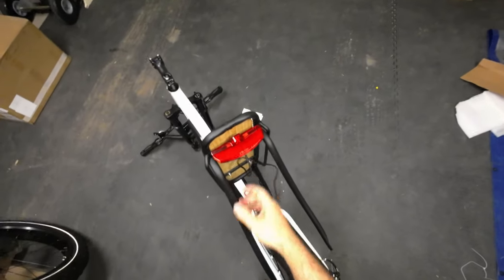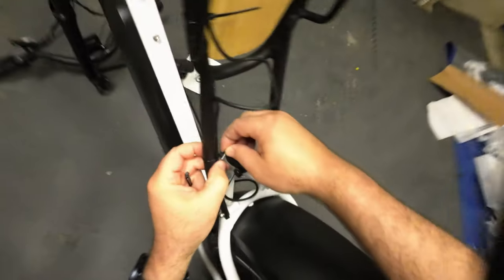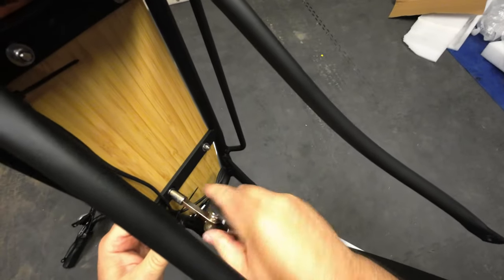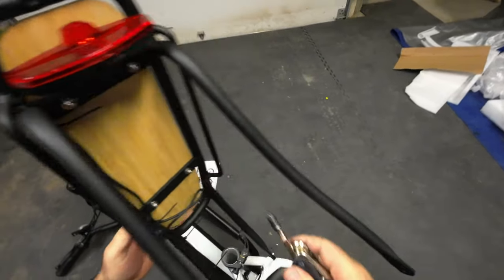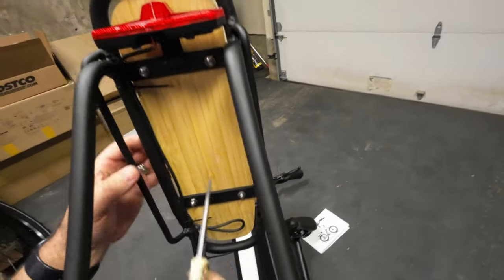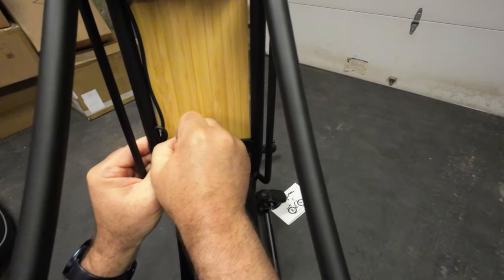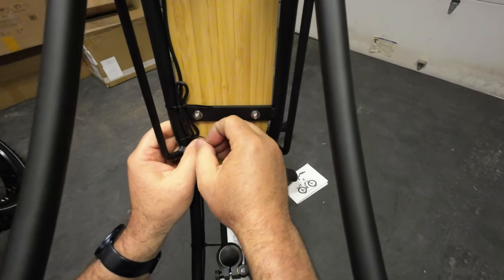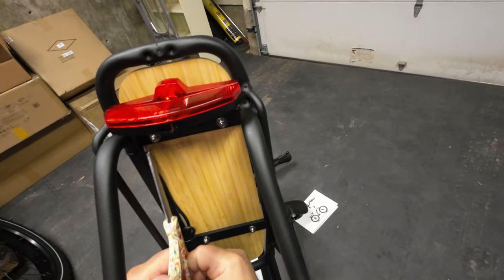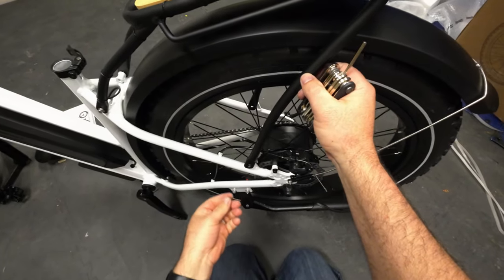Tail light is on - now I just need to route this wire. We're going to have to use pretty much all the zip ties. The cool thing about this tool is it has sockets as well. I just evened it out so there's even space on both sides, then put the zip tie in and cranked it down. The cable has a pretty good sheath so it won't get damaged. Tail light is mounted. Now it's just a matter of bringing this thing back down and mounting it back up on the frame.